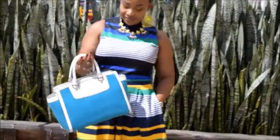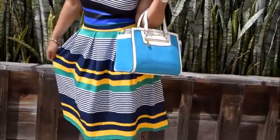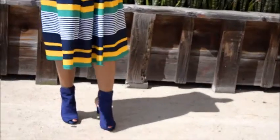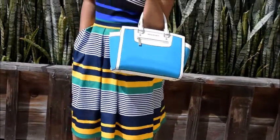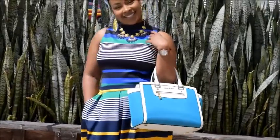Now we're going to move into getting dressed. The outfit details are as follows: the top and skirt are from New York and Company, my bag is from Michael Kors, and my shoes are from Guess. I hope you guys enjoyed this video — don't forget to like, comment, and subscribe, and I will see you guys in my next one. Bye!